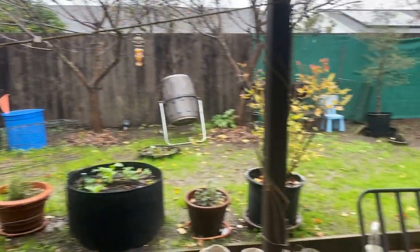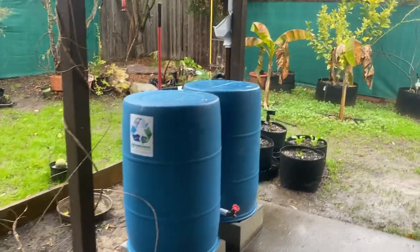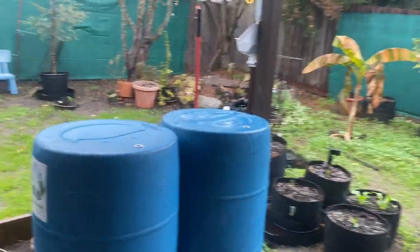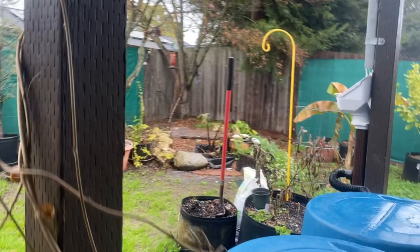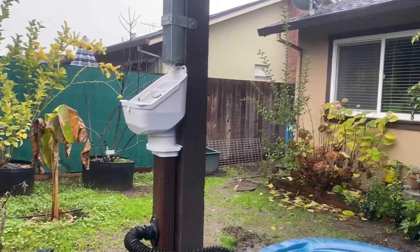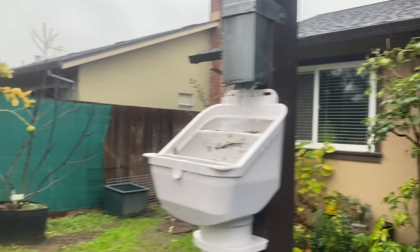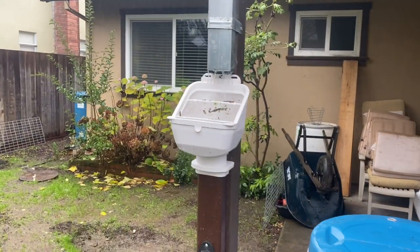This is a later that same day addition to the video made earlier this morning. We're back at the two-barrel system — it's been raining this whole time, not terribly hard, but you can see water still steadily coming out of that downspout onto the leaf feeder. A couple hours later there's a little bit more debris on the leaf feeder.